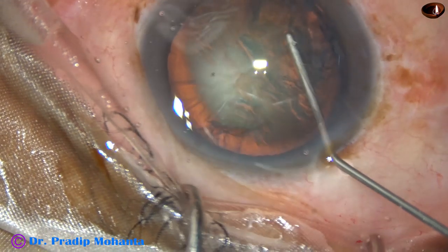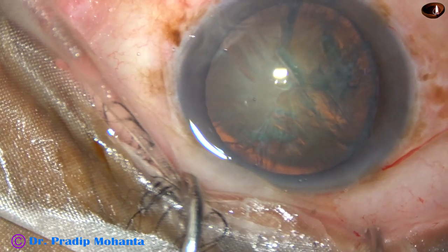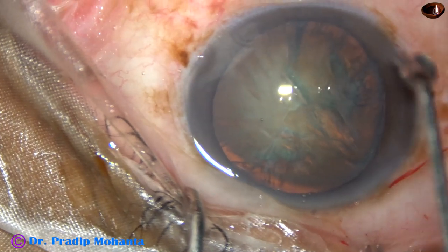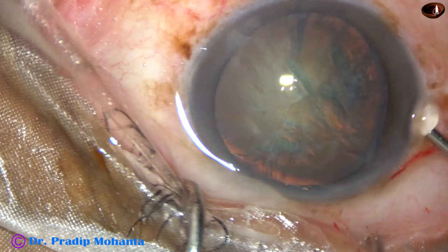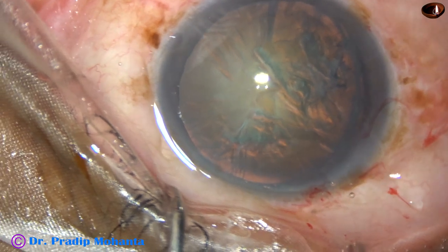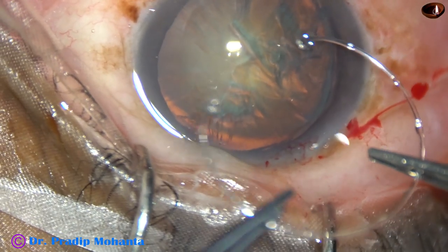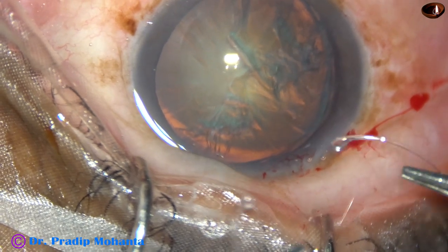Yes, by this time nice hydrodissection has occurred. But I don't want to rotate the nucleus with one hand — I want to rotate it bimanually after placing the CTR. Now, here goes the CTR, the capsular tension ring.